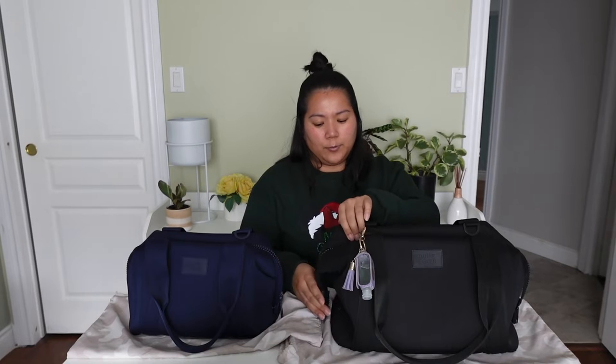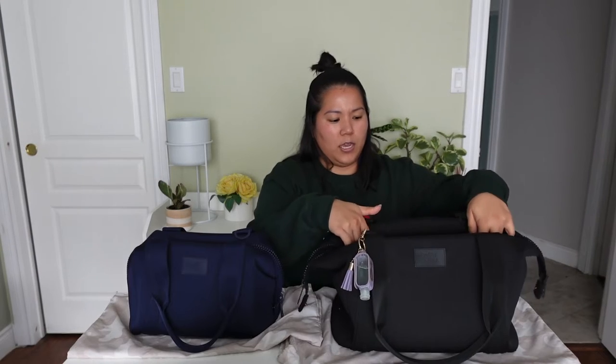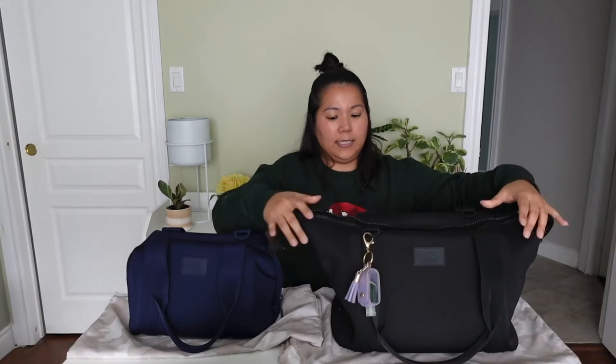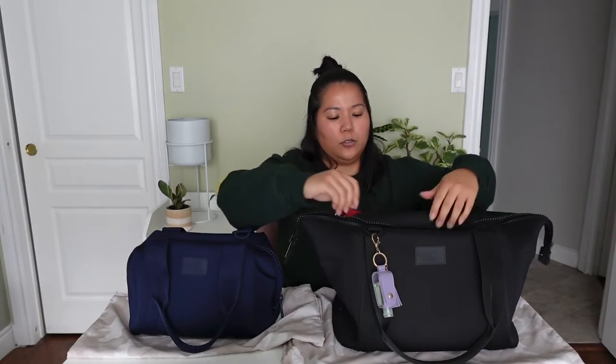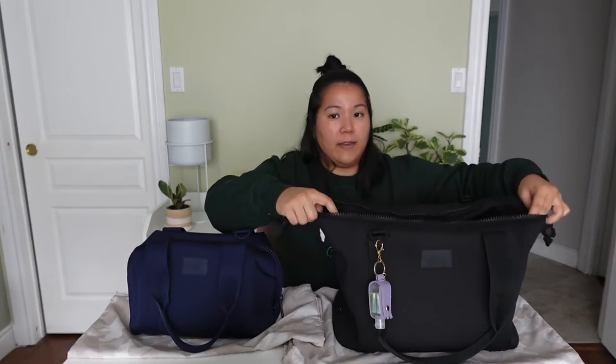The bags have the option of snapping down. When snapped down, the opening of the bag is around 12 inches. You can unsnap it so that it is a little roomier — the opening at that point would be about 20 inches. You can definitely fit a lot more in there when it's unsnapped, which is a really great feature.